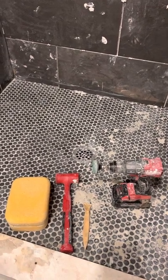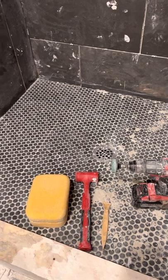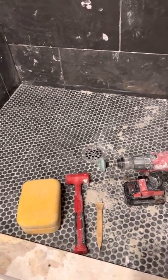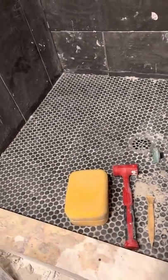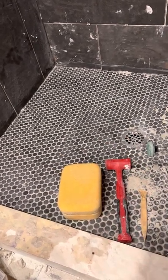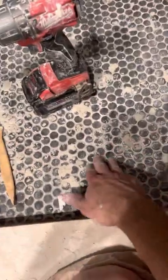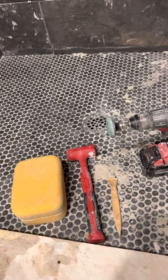Hey there guys. I was tiling my shower — started on it yesterday and just finished it up today, so I've got quite a few hours into it. It's been about two days since I started. I started with the floor and had my mortar mixed a little bit too thin, so I ended up with a bunch of mortar seeped through the penny tiles — just a mess. And then today from putting up the normal tiles I've got slop all over. The mortar has probably been about 48 hours since I started.